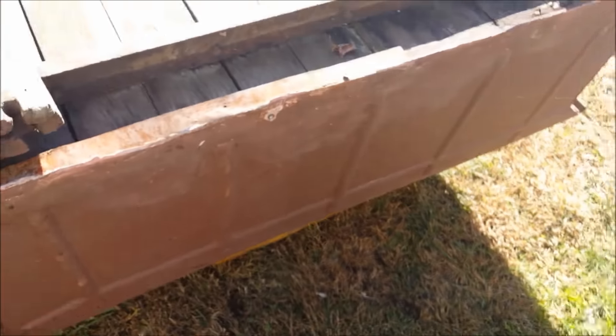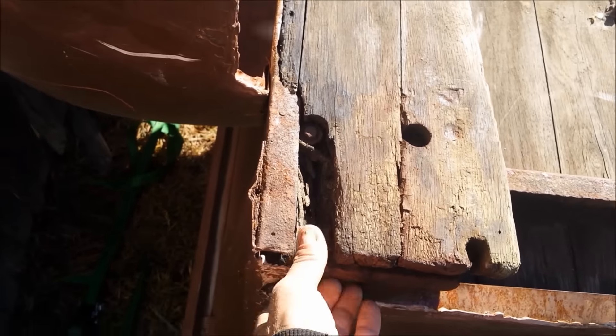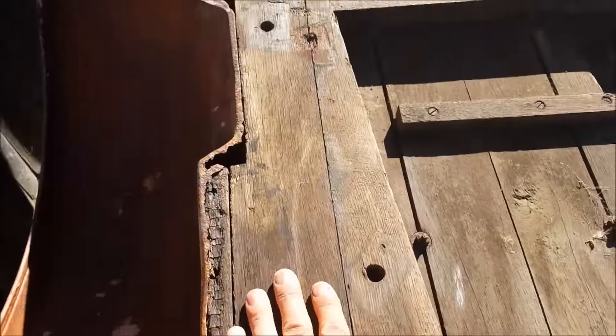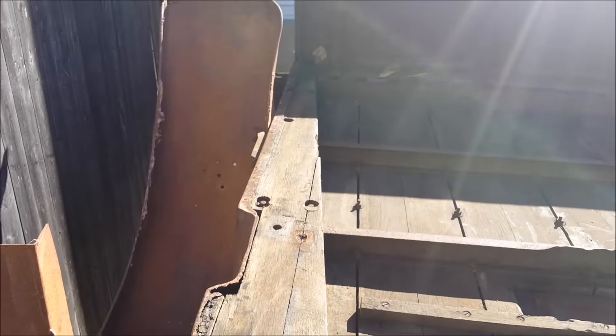The back looks good. The wood right here has a little rot around it, but the rest of this is solid. Those are the wedge pieces to mount it to the frame.